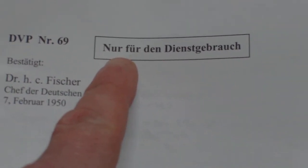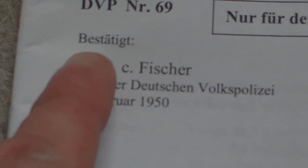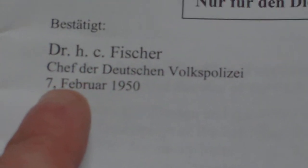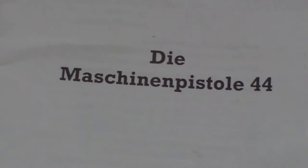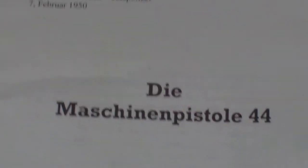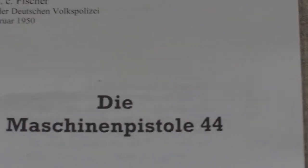It says 'Only for the armed forces.' It says confirmed by Dr. H.C. Fisher, Chief of the German People's Police, 7th February 1950: the machine pistol .44. So even the East Germans don't describe it as a Sturmgewehr — they describe it as a machine pistol .44.